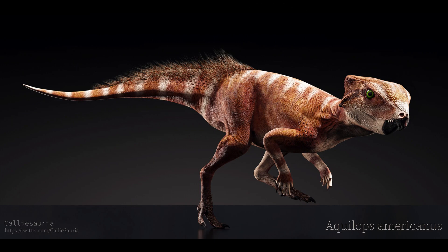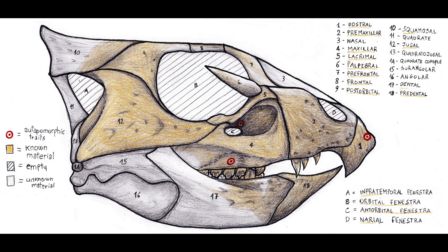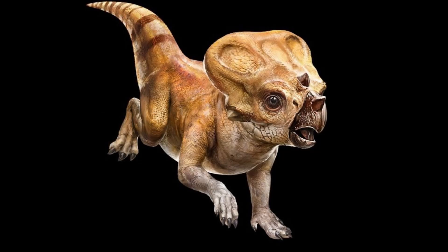Before I go any further, I should say we don't know much about Aquilops, so you're going to get into that here. The type species is, of course, Aquilops americanus. That's named after the spot it was found — in the United States of America. Sometimes paleontology gets creative with the names, sometimes we don't.